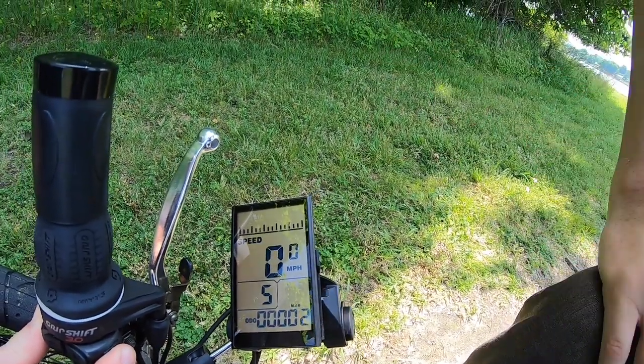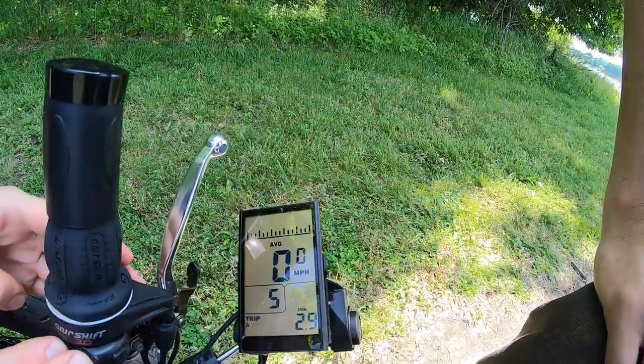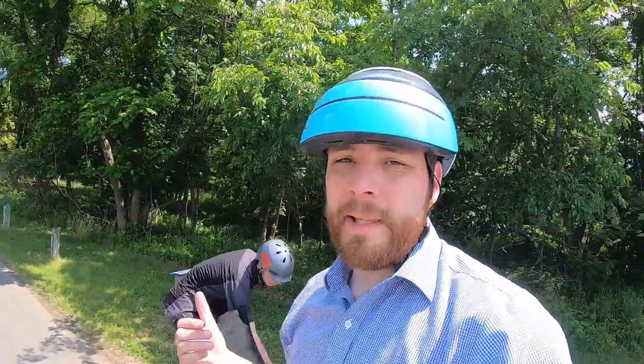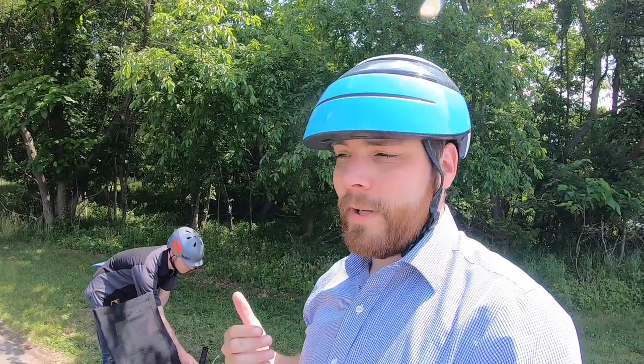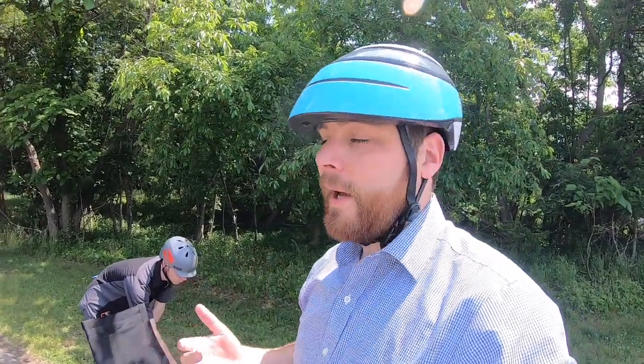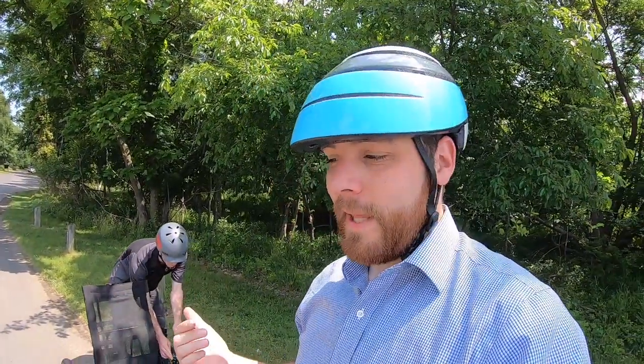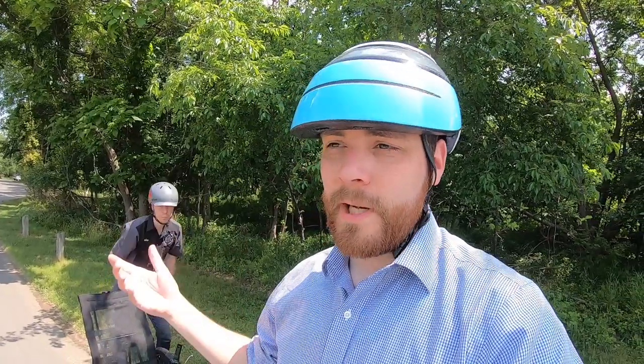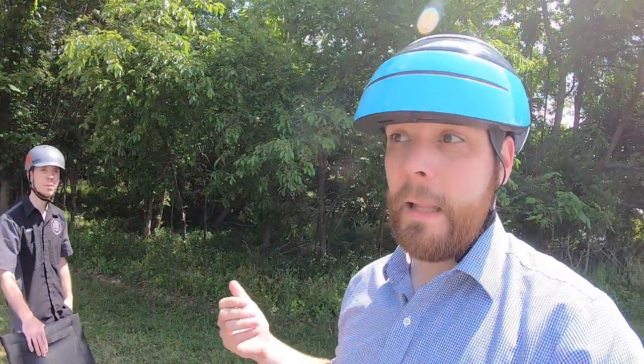If you press up and down at the same time that enters a settings menu where you can configure quite a bit. The guys at Electric Bike Technologies in Pennsylvania can walk you through changing the wheel size, top speed, current limit, or other metrics right on the bike. You don't have to send it in or get a dongle — you can customize it a lot directly.